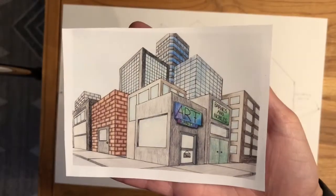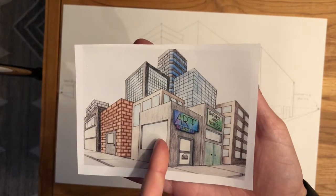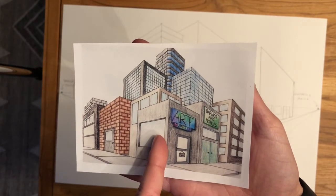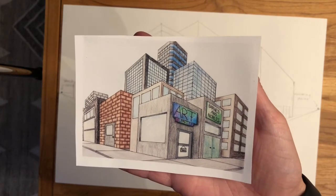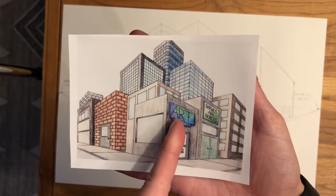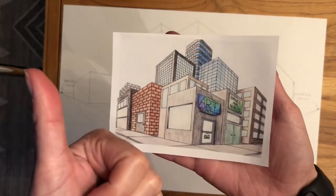Have fun adding your windows and doors today. Keep in mind that this front building here is going to be your business that you're going to own, so be thinking about what you want that to be — because tomorrow we're going to talk about adding some details like signs and lights and decorations. I'll see you then. Bye guys!